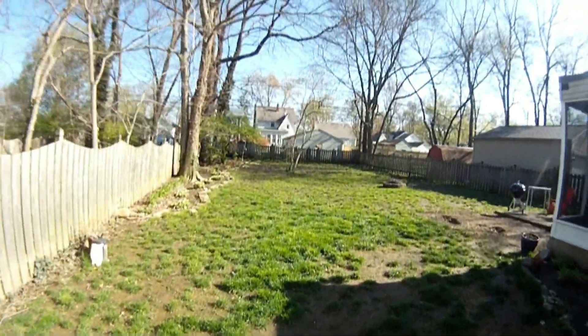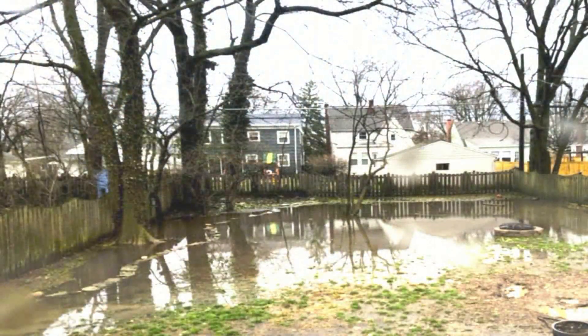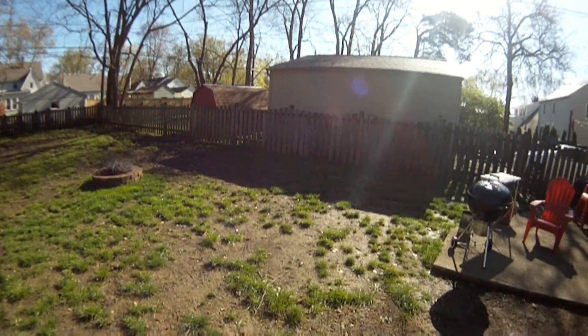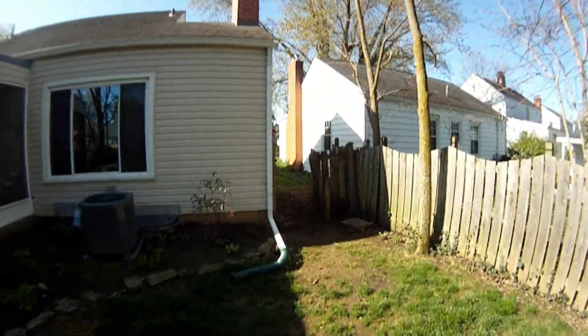Back here in heavy rains, even moderate rains, this area floods with water. So we're going to install a yard drain on this side, as well as a sump pit right here, and then bring that line out and tie it in to our new drain tile going out to the street.